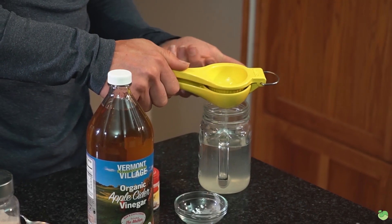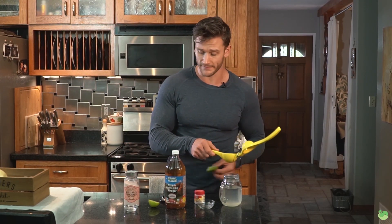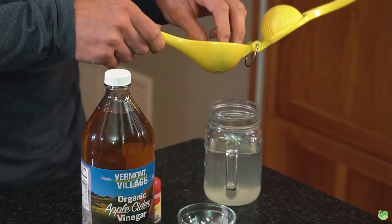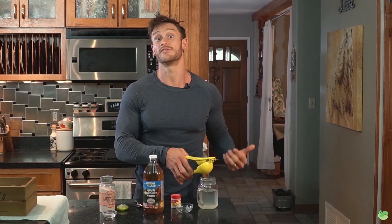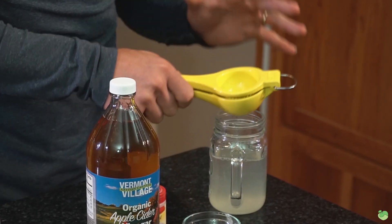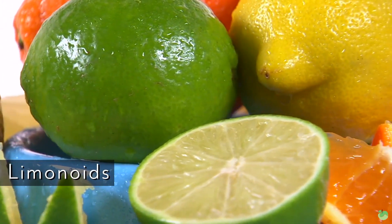Lastly, I have the juice of one whole lime. A lot of people ask whether lime calories will break a fast — technically on a long-term fast it could have a caloric effect, but for intermittent fasting done a few times per week the effect is negligible and it's not going to trigger an insulin response like branched-chain amino acids would. The reason I'm using limes instead of lemons is simply because limes contain a higher number of liminoids.